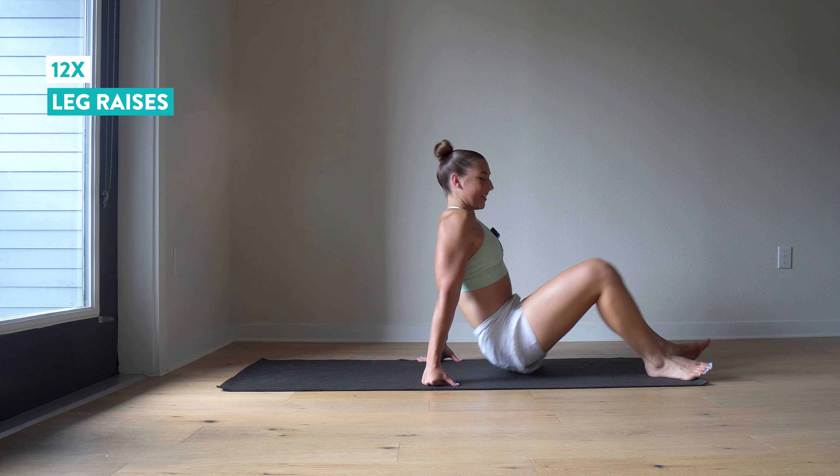Pop it up — one, two, three, four, five, six, seven, and eight. Switch sides. I know I'm going to feel this one tomorrow. One, two, three, four, five, six, and seven, and eight.